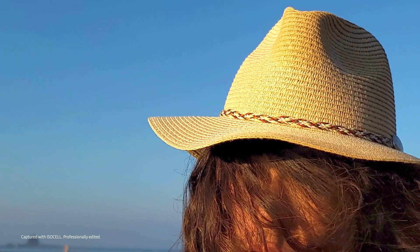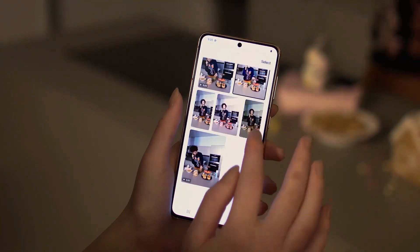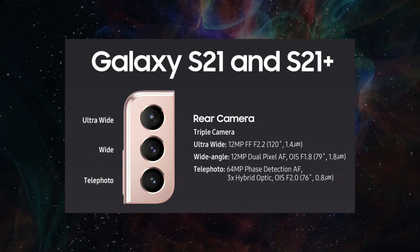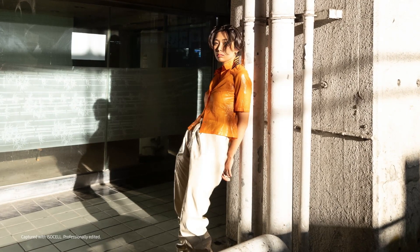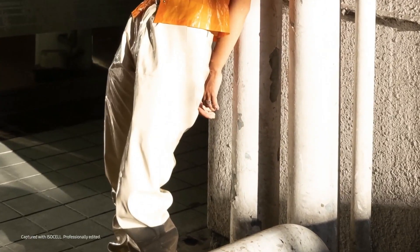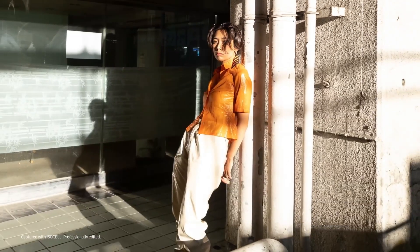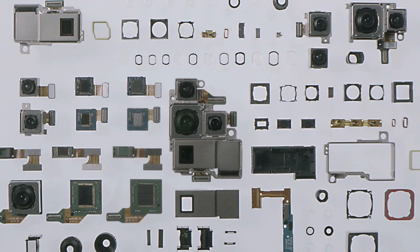Samsung likes to dual-source the camera sensor. The main 12-megapixel camera on the S21 and S21 Plus, for example, has a 1/1.76-inch sensor with 1.8 micrometer pixels. The S22 series will of course use pixel binning, therefore the effective pixel size at 12.5-megapixel resolution will be 2.0 micrometers. It may appear quite technical, yet it is more improved than its predecessor.